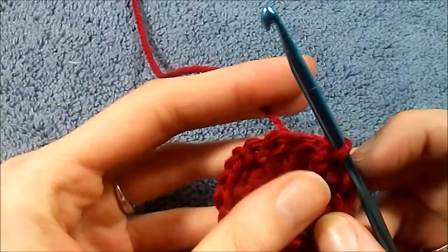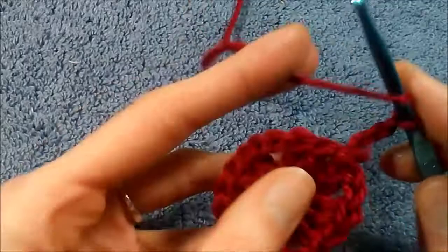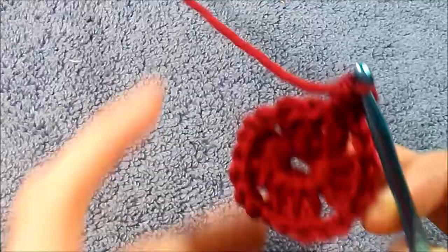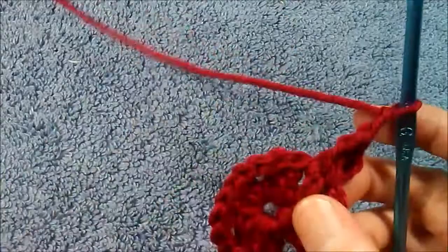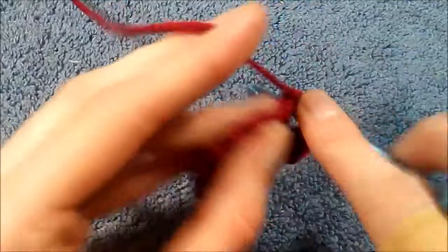Now we're going to do a chain three. Basically what we're going to do is mimic the pattern we've done here. Chain three, then in this corner here we're going to do a double crochet, then another double crochet. Then I'm going to do a chain two, skip all of this, go into this corner here, and do a cluster of three double crochet.